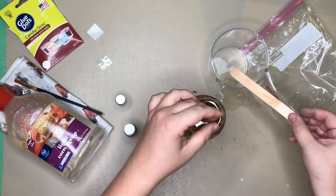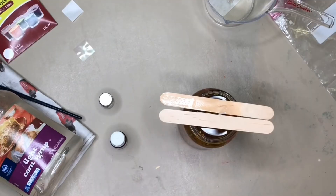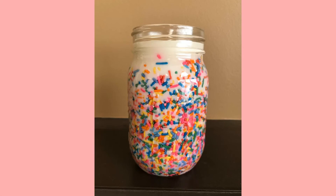Then I took a craft stick and put it on one side, and I ended up grabbing another one to hold the wick in place. And here it is once it completely dries.